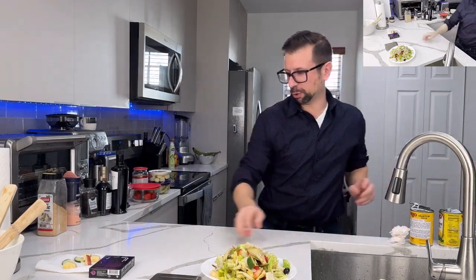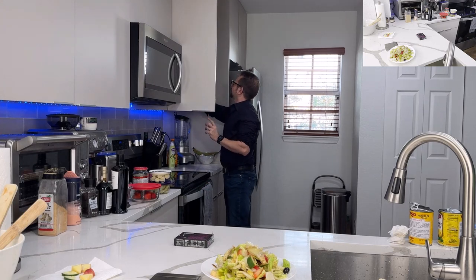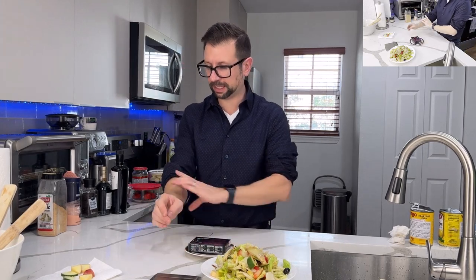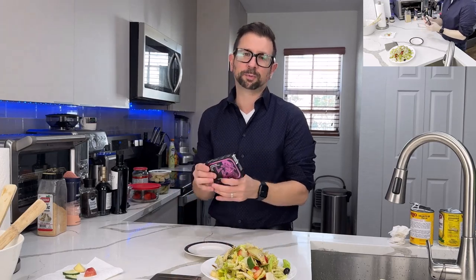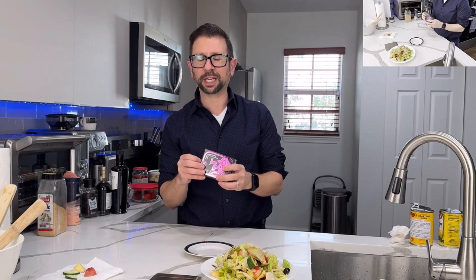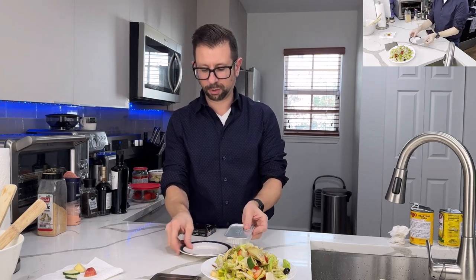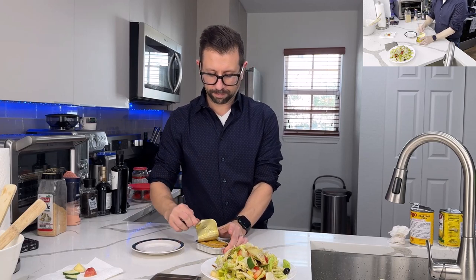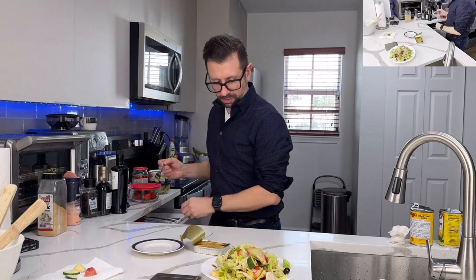Now we're going to open up the Porto smoked salmon. It comes in a really nice box — their entire smoked line is in different colored boxes, it's almost like playing cards. It's in one of these thinner cans. Opening it up now — wow, that is really nice. Nice chunks of Porto salmon.